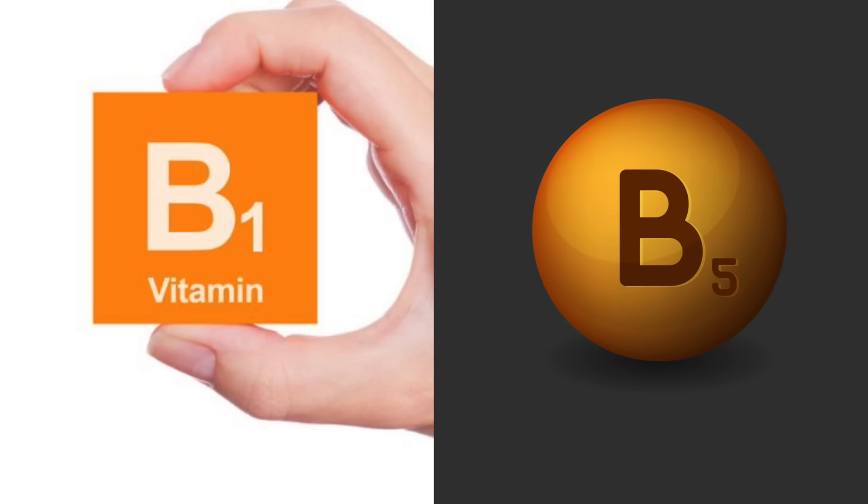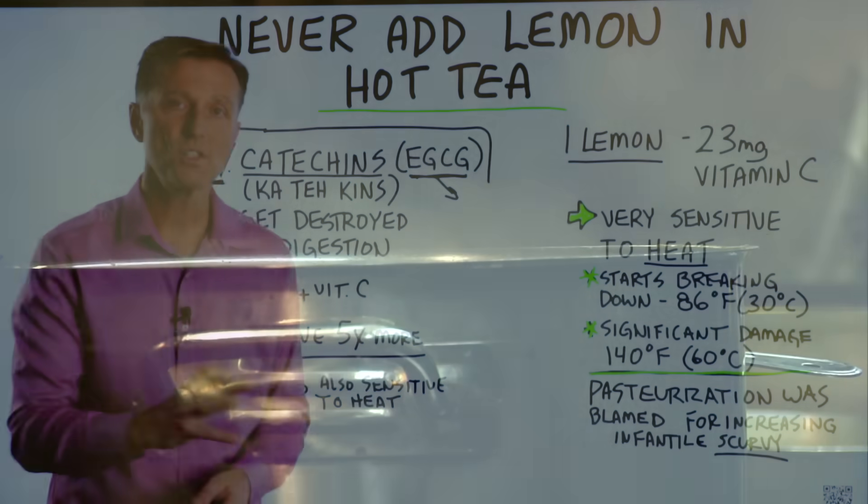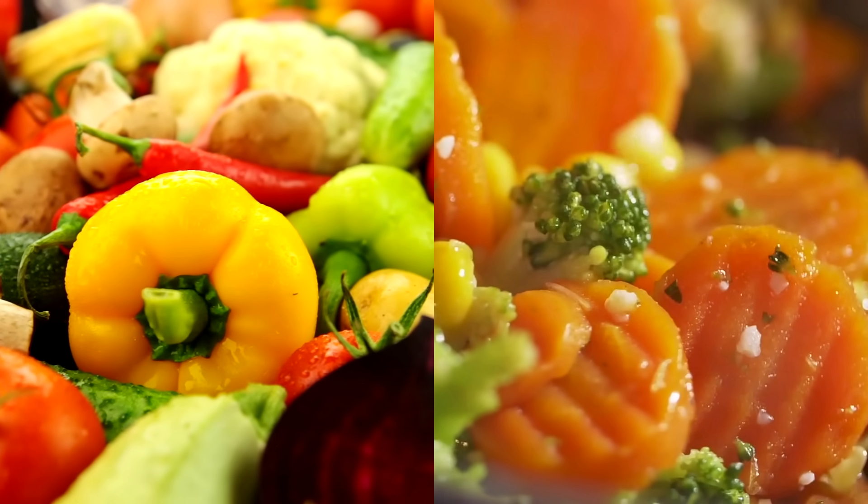Vitamin B1 and vitamin B5 are also very heat sensitive. This is just another side note to encourage eating some raw foods with your cooked foods.